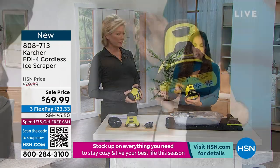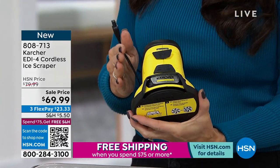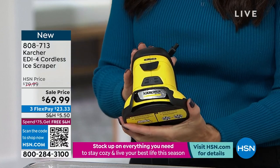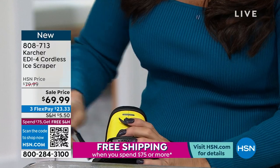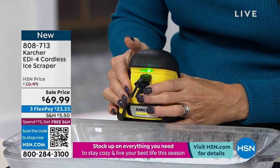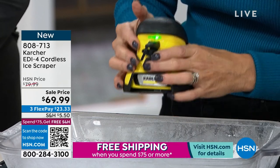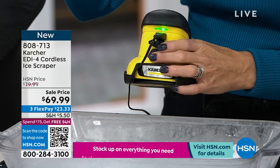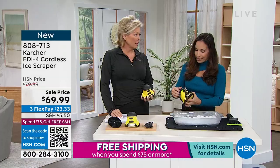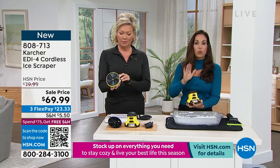I've had the privilege of representing Karcher here at HSN with various products for over 12 years. Every product is of the utmost quality and highest innovation. When you get this home, it does have a lithium-ion battery. That little green light shows it's fully charged. When you get it, you're going to charge it — the light will blink while charging, then go solid when it's done. You will get a solid 15 minutes of direct use out of this.